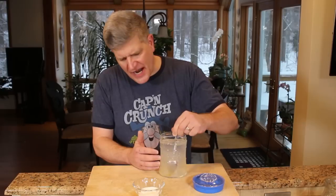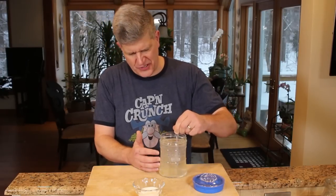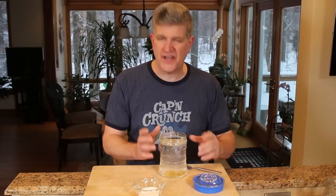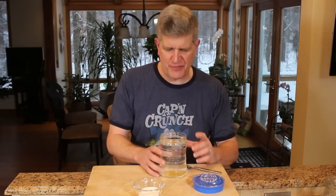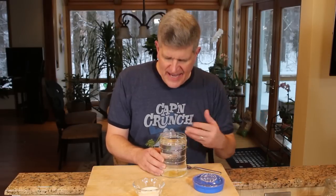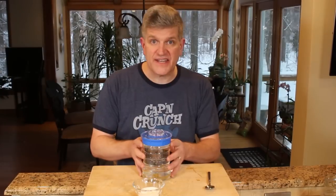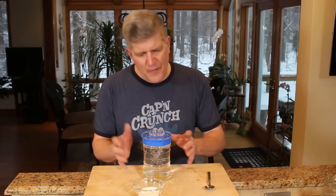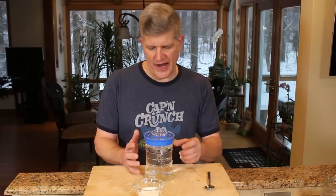When you first get your grains, it's not going to work very well — I'll promise you that. I've talked to people who said they got grains in the mail and really did not have a lot of luck. You just need to have some persistence and get these going. They will work. Leave it just like your kombucha and other ferments, about room temperature. Water kefir can actually go a little cooler — 65 to 75 degrees is your target range.